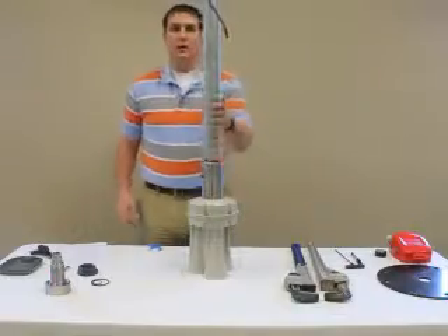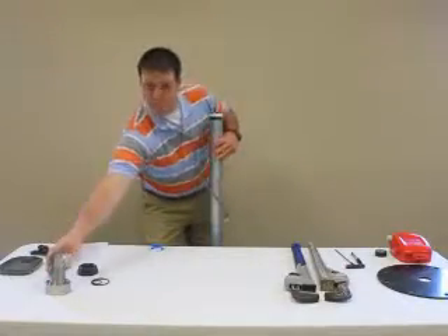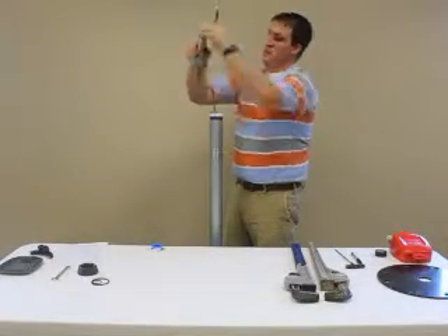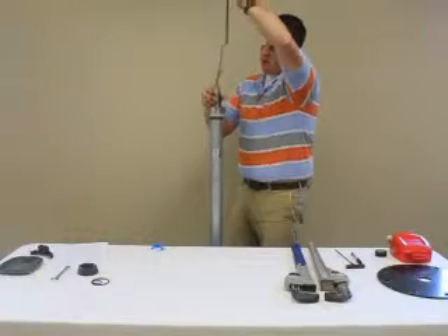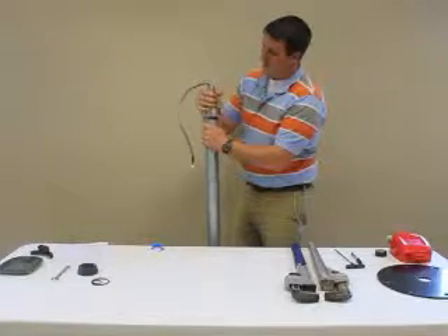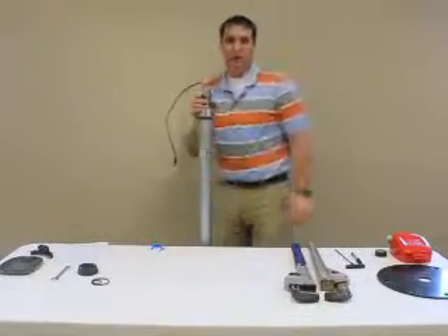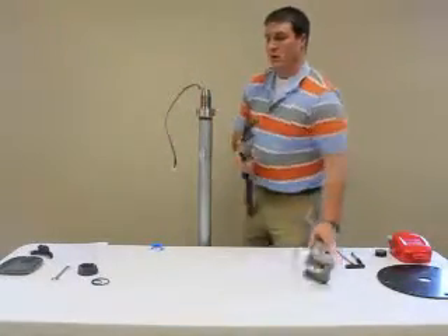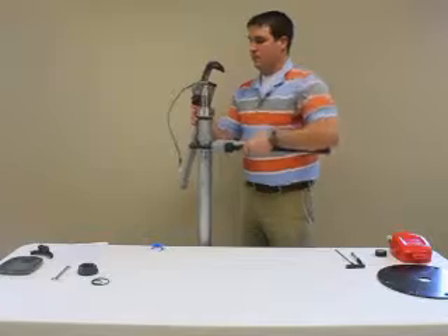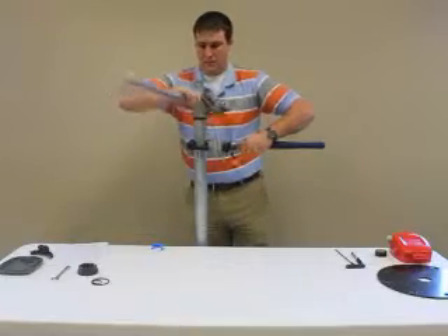After that is complete, we are ready to move on to the top adapter. Insert the cable into the top adapter. Using the two 24-inch pipe wrenches, I will back up the pipe and tighten the top adapter.